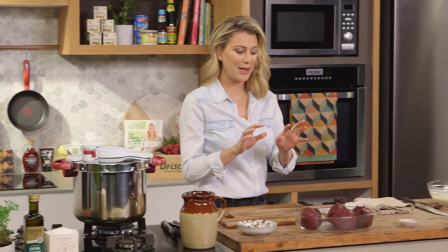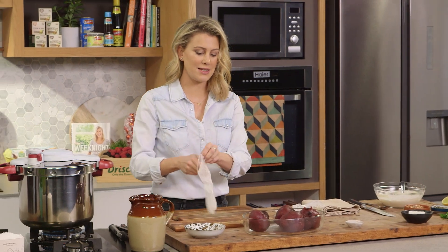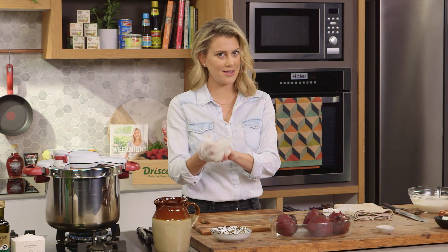While the lentils are cooking, I can peel the beetroot and cut them into eight chunks. I always like to use gloves for this because they definitely stain your fingers.